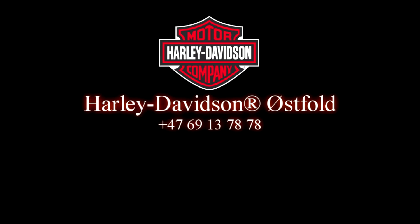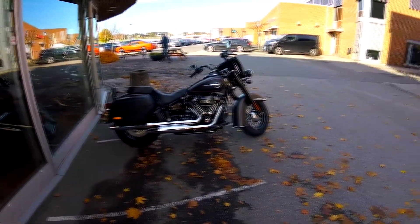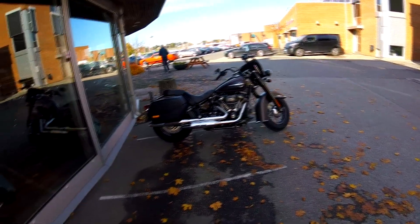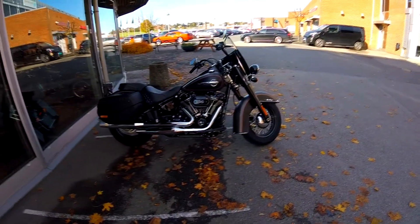Hello YouTube! Where are we today? We're at Harley-Davidson, just to try out the 2018 Softail Heritage Classic — 114 cubic inch.